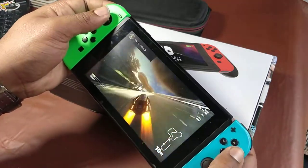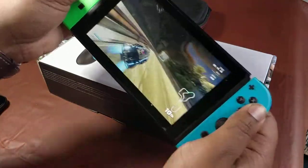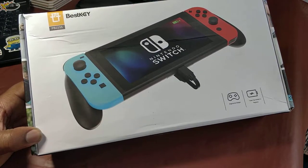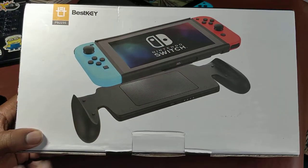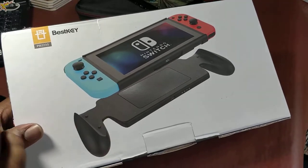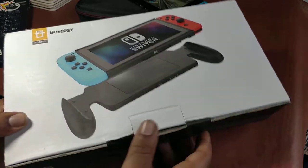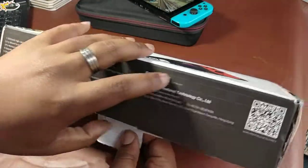Hey, what's going on YouTube, JJemo TV HD. We're out here with the Nintendo Switch review and unboxing today. Best Key, a little company, hollered at me — they've got this power bank slash battery case. It's got double the battery capacity of the Nintendo Switch already, so you're getting three times the battery. It's magnetic, easy to attach and detach, and USB-C. It's still on Kickstarter with about a week left — check the link in the description below.